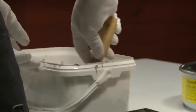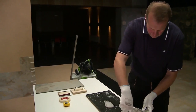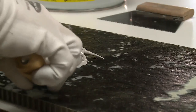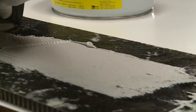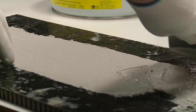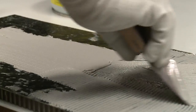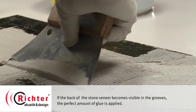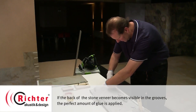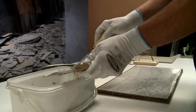Put a stone veneer sheet with the back side up on your working surface and apply the glue with the notched trowel evenly. At the endings, five millimeters should be left blank so that the mass does not ooze out while sticking. The leftover glue is put back into the container.